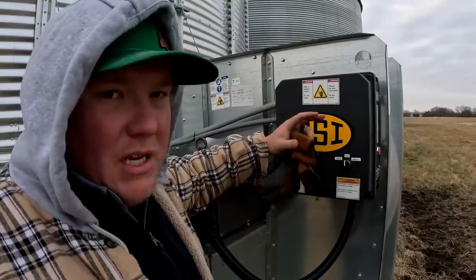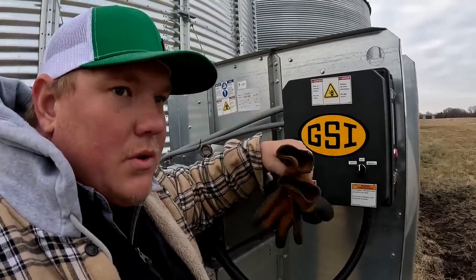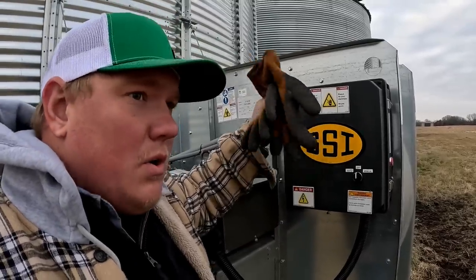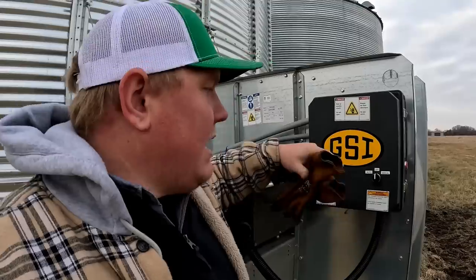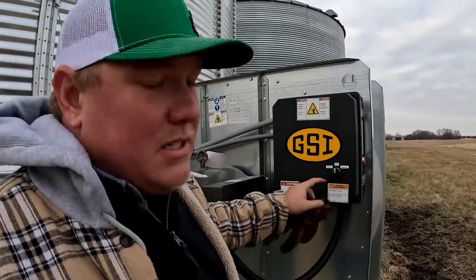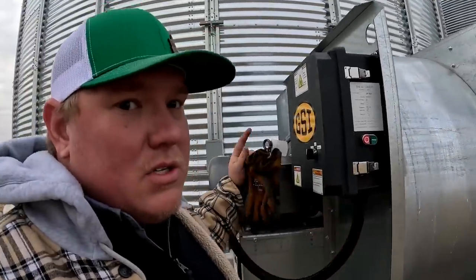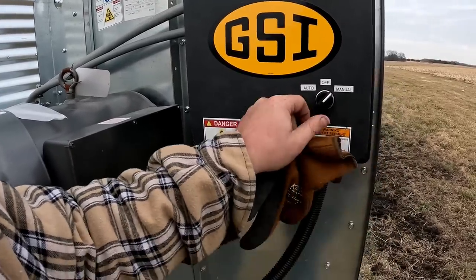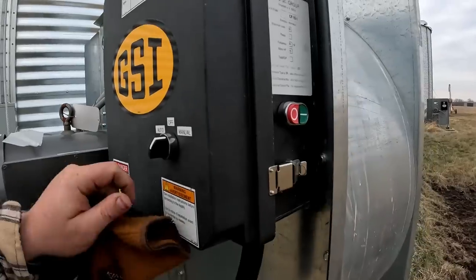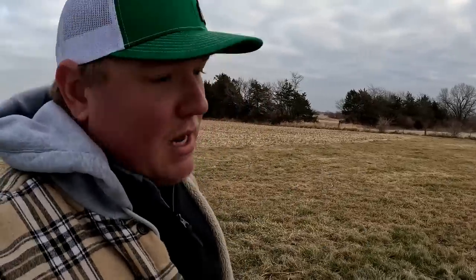A key part of the Grain View system is its ability to control your fans based on settings — whether you want to cool the corn down, dry it out, or hydrate some soybeans. However, you have to add a switch to your fan controls. The switch has chance, off, and manual positions — you can turn the fan on and off manually, or switch it into auto mode so the Grain View system can control it automatically.